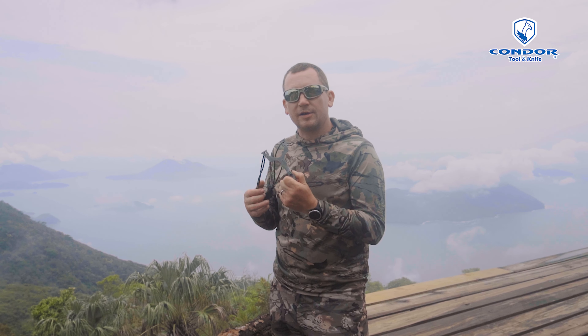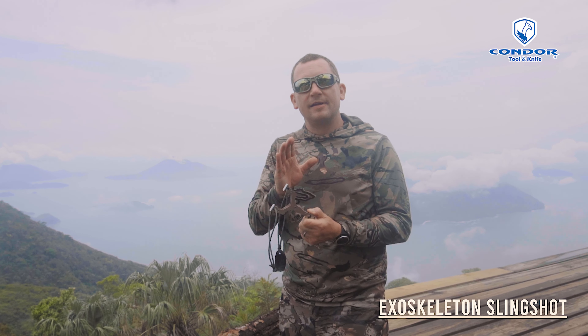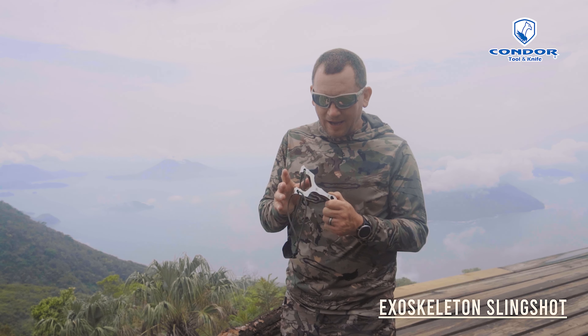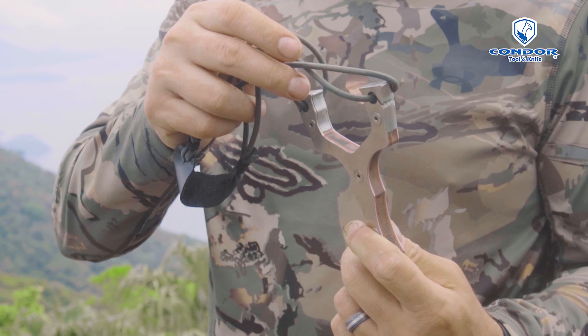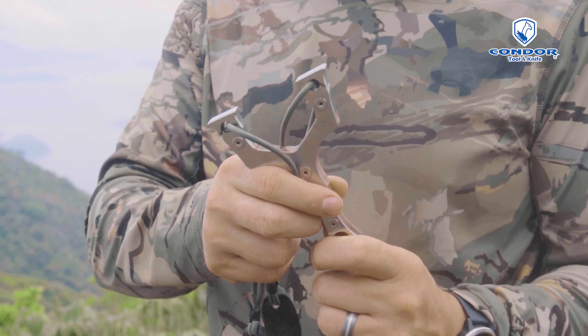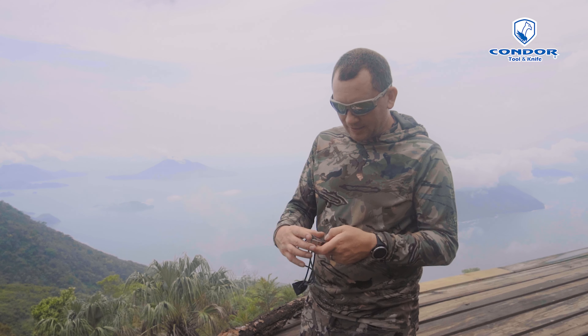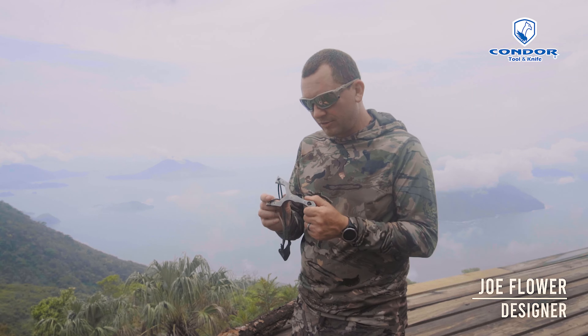New for 2022 is a Condor exoskeleton slingshot. I'm not the best slingshot person in the world, but I do have my own ideas about slingshots to make some other versions that are out there than what you can find. And that's where the exoskeleton slingshot came from.